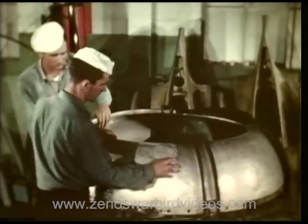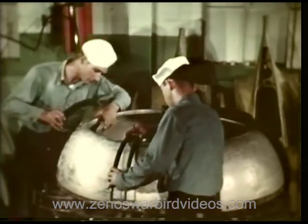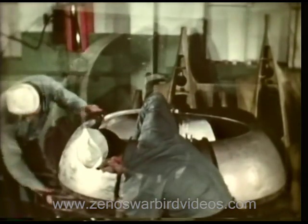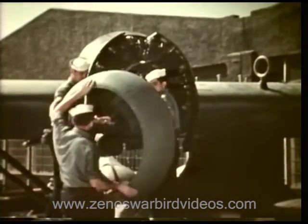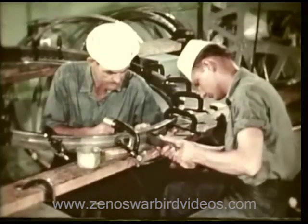The newly stamped part is placed with the rest of the speed ring. From here it goes to the patrol bomber where it is fitted into place, and this cat is ready to go prowling.